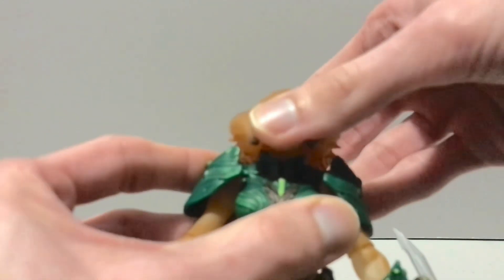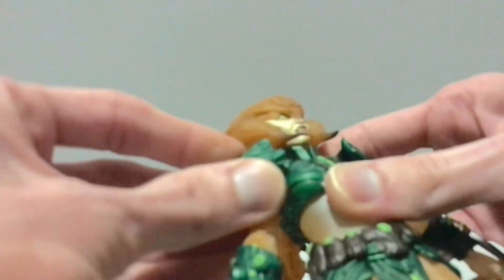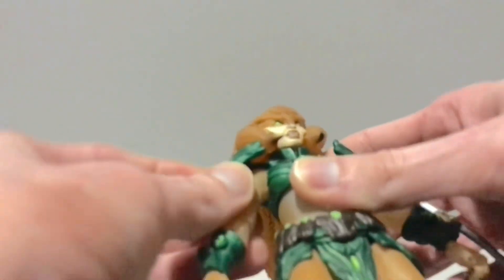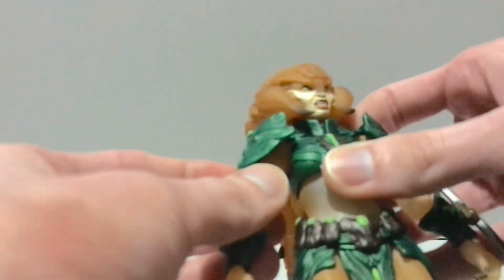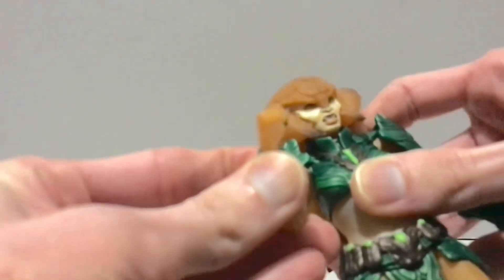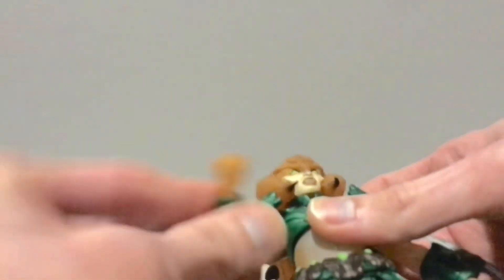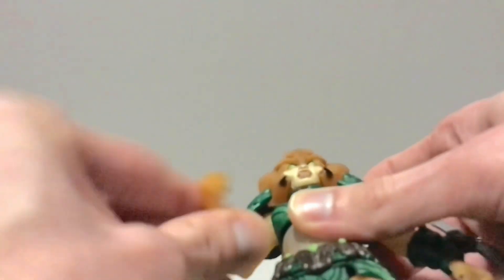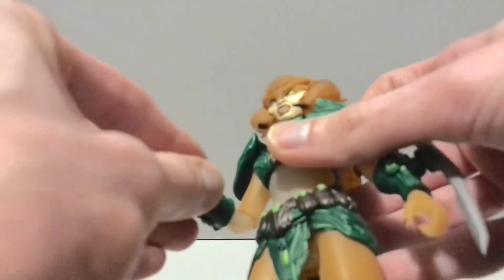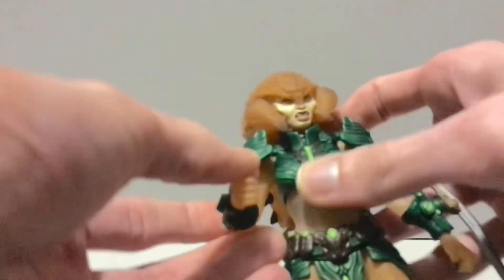As far as articulation goes: head looks side to side and up and down a little bit. The pauldrons move up and down. Shoulders go out to the side — I don't want to push too far, hashtag not my figure — they rotate forward and back. She has a single-jointed elbow that bends about 90 degrees. This is a 2.0 so they get a little more range than 1.0. She also has a gauntlet twist — this side was a little stuck but hot breath got it working — plus a wrist swivel with a hinge, though again the inappropriate hinge for holding weapons.